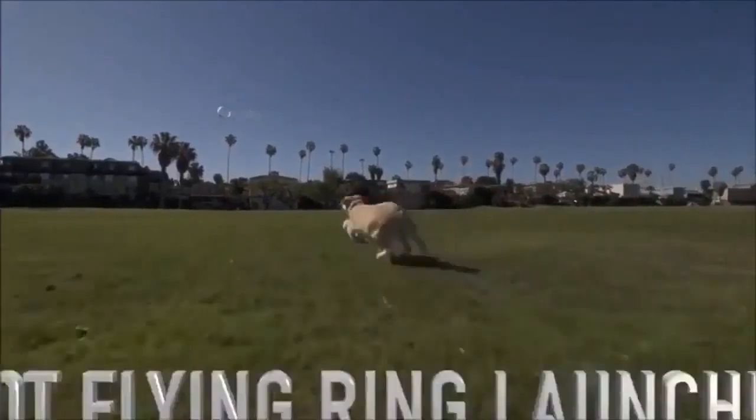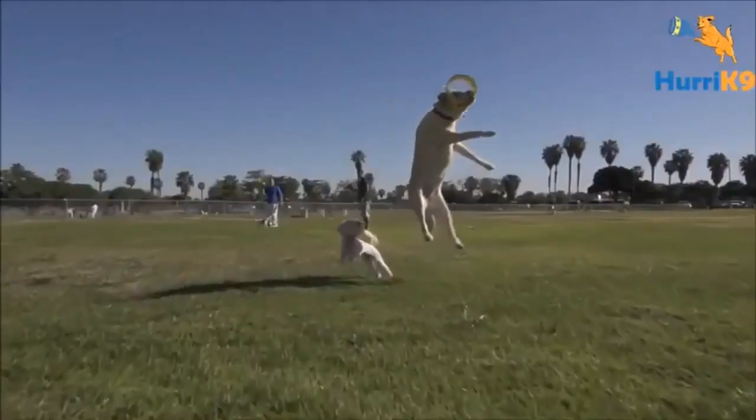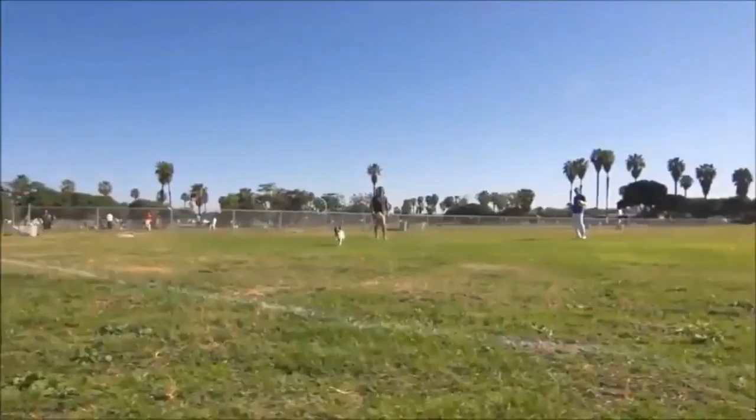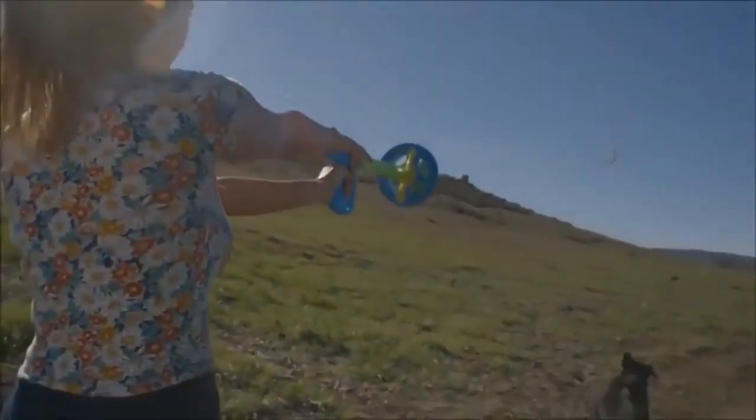The Hurricane 9 is the world's coolest new fetch toy. It's time to reinvent your game of fetch with this 100-plus-foot gravity-defying flying ring launcher. Dog owners already love the Hurricane 9.